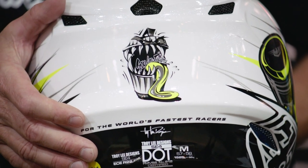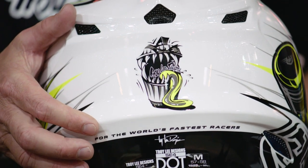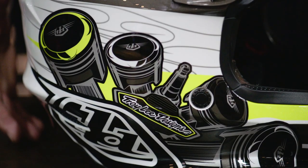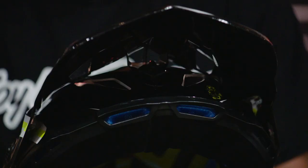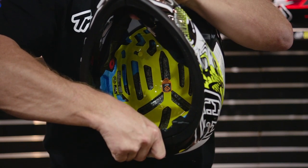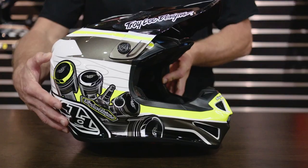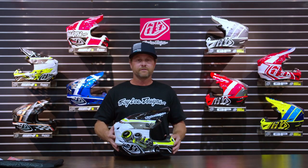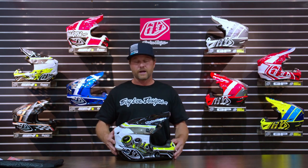For the SE4 polyacrylite, they are DOT and ECE certified, so you've got that going for you as well. Very safe helmet, very cool looking, lots of features. So if you are in the market for a helmet, the SE4 polyacrylite is an awesome option — it comes in all of the cool Troy Lee Designs styles, very fast and great looking with tons of safety features. This is one of the few helmets that I do trust my own head in, so I highly recommend it. Get to troylee designs.com if you are shopping online, or find your local authorized Troy Lee Designs dealer — they should have them for you to look at.